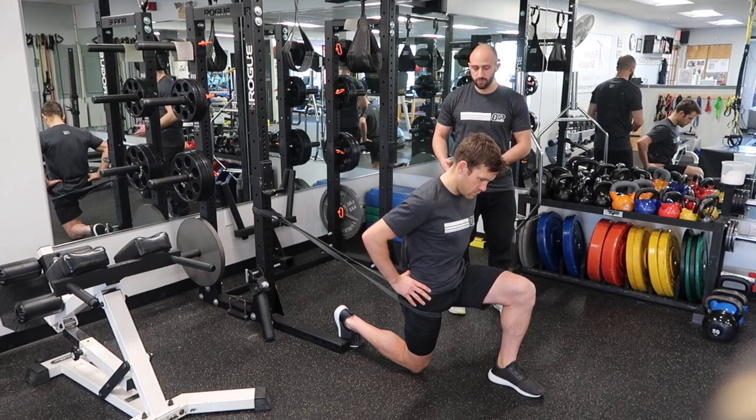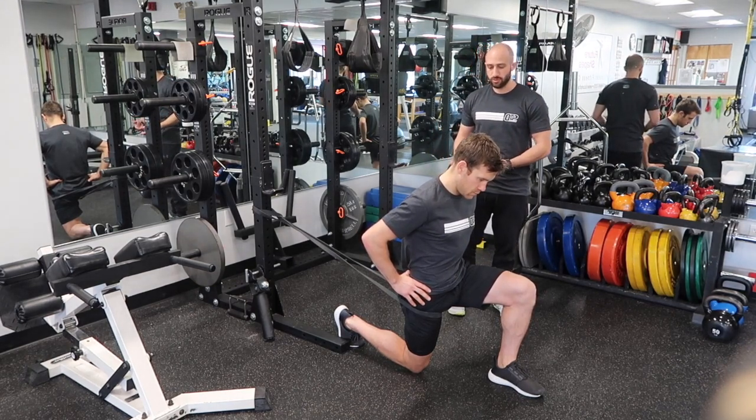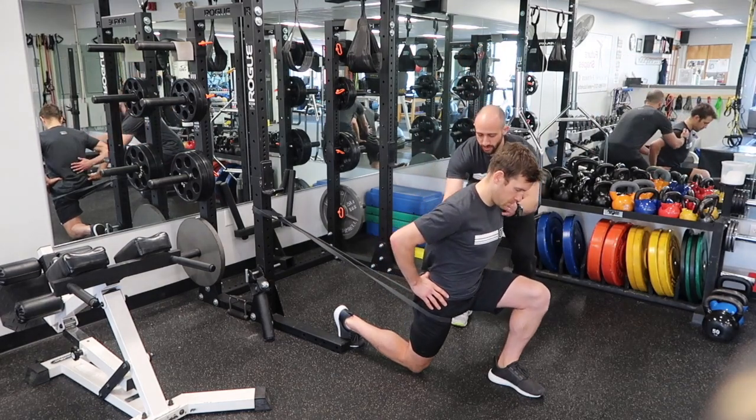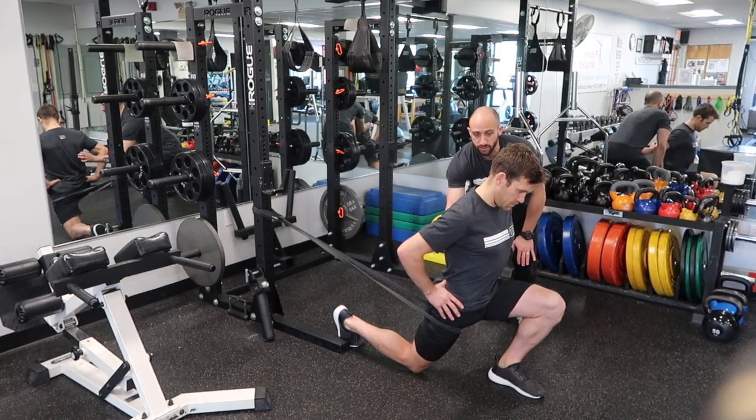The band is there just to help give you a little bit more control over your leg. Because one thing you don't want to do — and Matt's going to show you right now — is to lean too far forward and start to arch through the lower back. Now we're just driving tension to the low back instead of targeting a stretch.